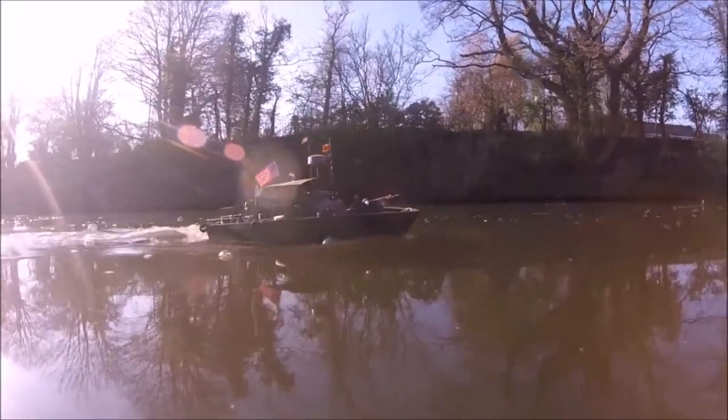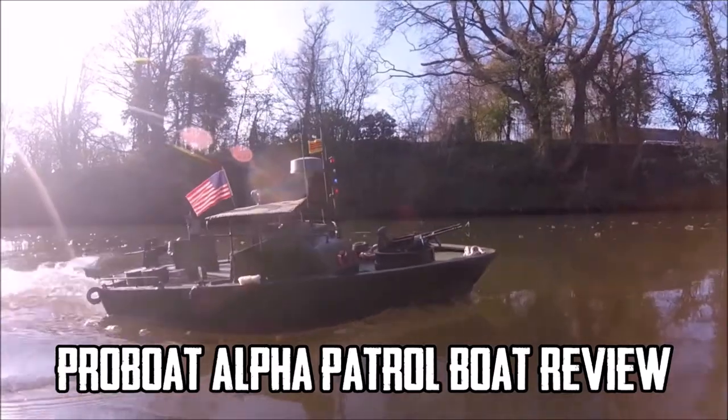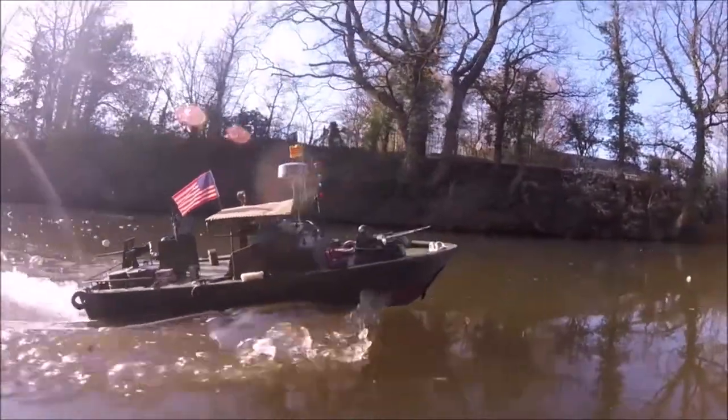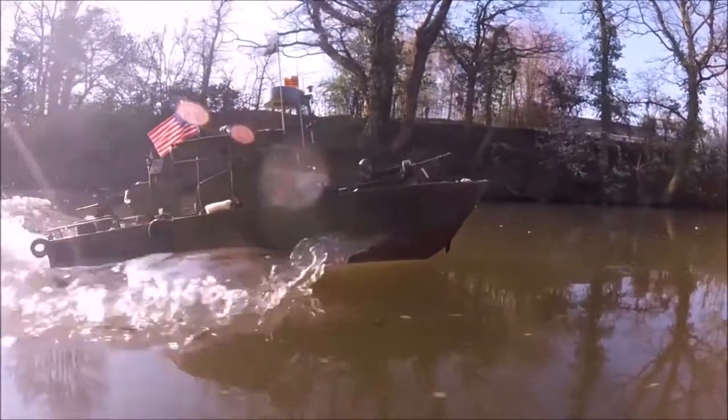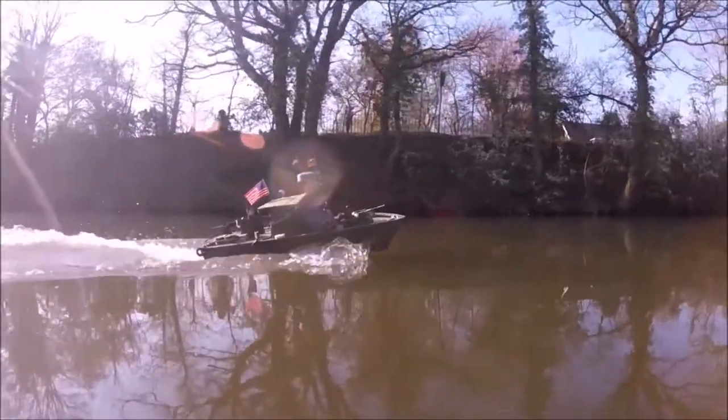Hello and welcome to BadgerCamRC. In this week's video I'll be reviewing my ProBoat Alpha Patrol boat - ProBoat's attempt at a jet-powered patrol boat or PBR from the Vietnam War era. I've owned this boat for about 8 months at the time of making this video and thought it was long enough time to give it a decent review, as I've used it quite a lot.